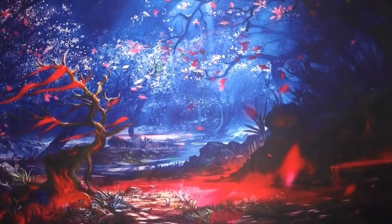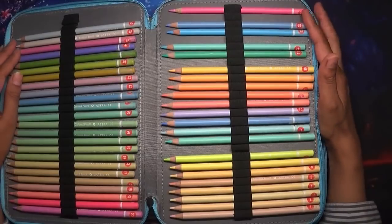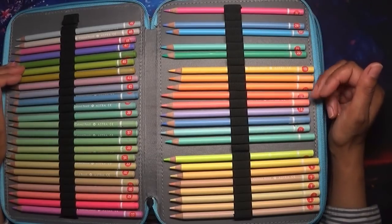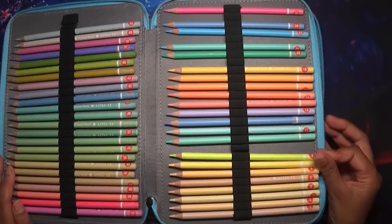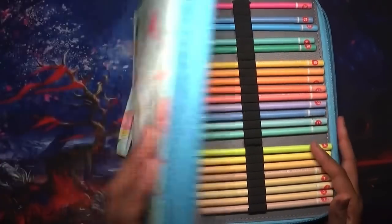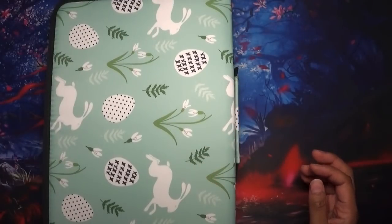These are the Astra Pastelo ones - I took a few out because I chose a few colours and coloured some bees with them, which I'll show you. I thought I'd do a little colouring with them on camera so you can see and hear my thoughts. So you've got 50 of those, and these are a comparison because they're not in the same class of pencil - these are the budget friendly ones.